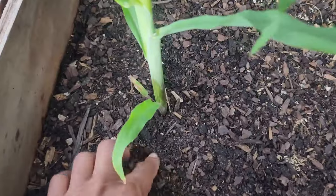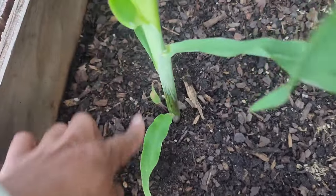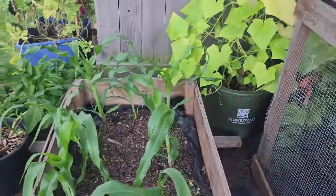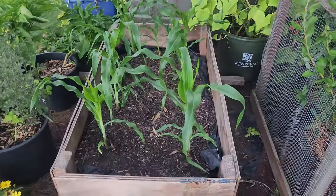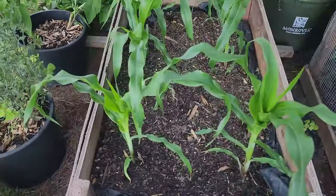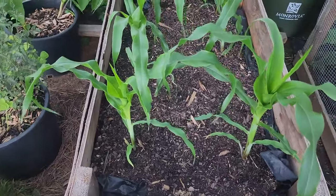I went ahead and put two beans on either side, basically just direct sowed them, pushed them into the soil a little bit on both ends of each corn plant. I did that for each one except for the small one in the middle — it's not tall enough to support yet. The beans help fix nitrogen in the soil, and the corn is going to support the beans as they climb up it.